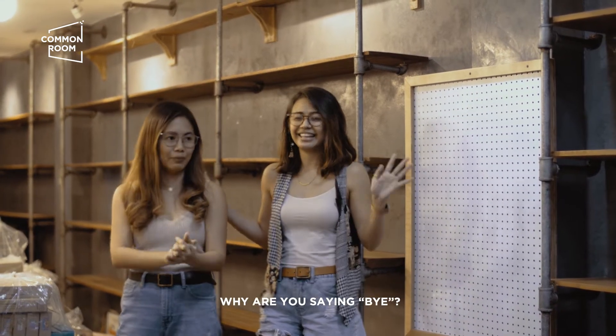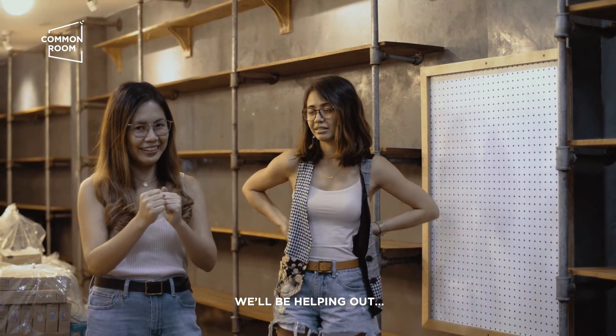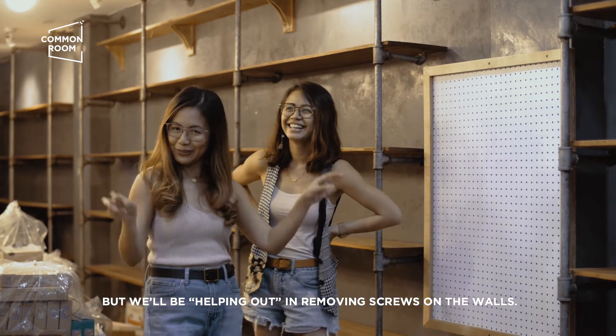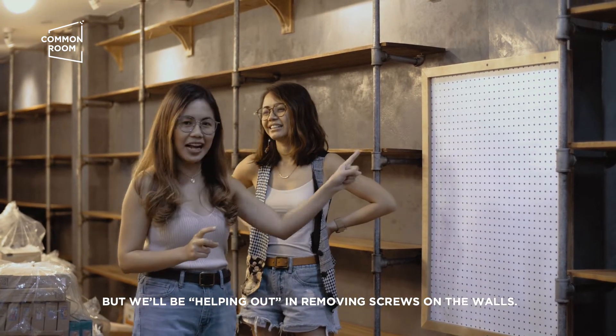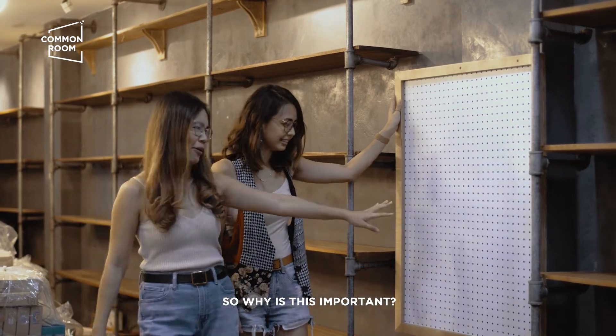Makikigulo kami. Bye! So, second day of backup, tutulong kami. Actually, nakakabagal kami. Pero tutulong kami, kunwari, magtanggal ng screw. So, bakit ba importante itong gagawin namin?